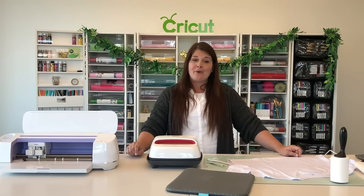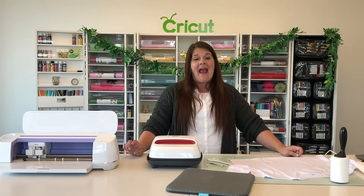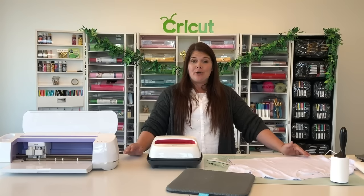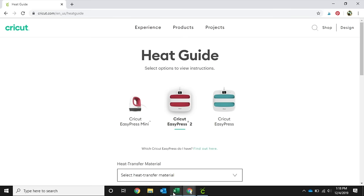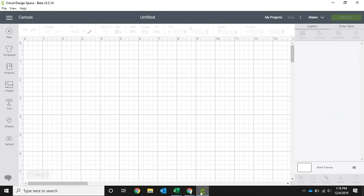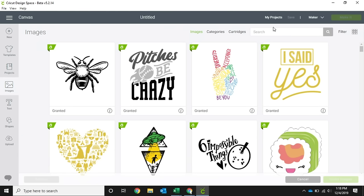First, we're going to go over into our Design Space desktop app and show you how to choose your image and get everything ready to cut your material. We're going to head over here to images and just for fun we're going to pick a fun t-shirt design.